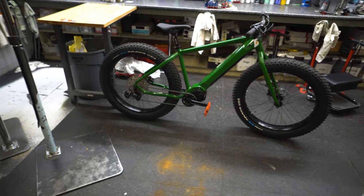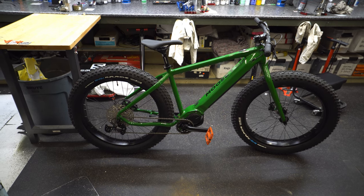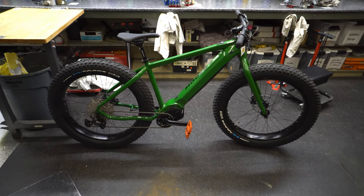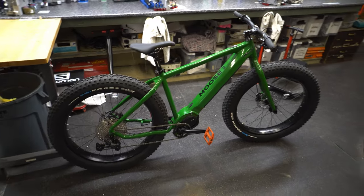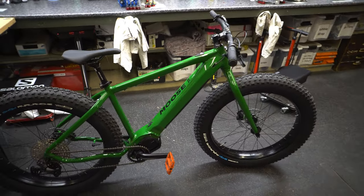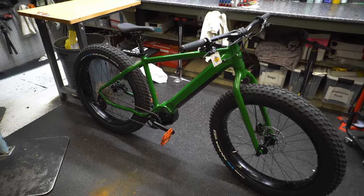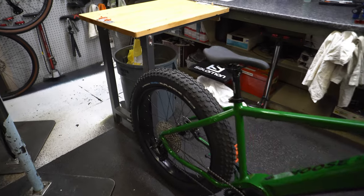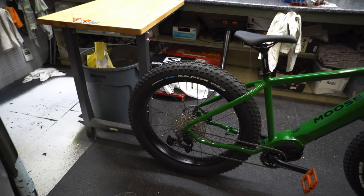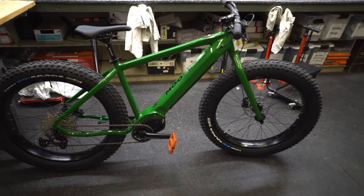Essentially the best way to describe this bike is they took tried, true, and tested reliable Shimano parts — not the best but all excellent — and put them on a fat bike. Geometry-wise it's comfortable. I'm about 5'11" on a large and it fits excellently. Standover is fine, the position is not too aggressive, not too slack. It feels like it can handle pretty much anything in the snow. It comes with Vee Tire Snow Avalanche 27.5 x 4.5-inch studded tires, which you'll really appreciate with an electric fat bike since you'll be traveling a bit faster.